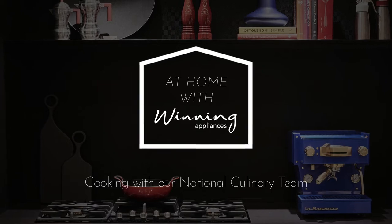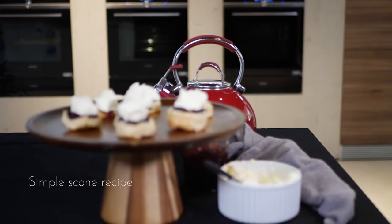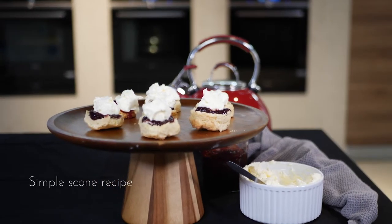Welcome back to another edition of At Home with Winning Appliances. I'm Bronte, culinary expert, and today we're in the Siemens kitchen. Today we'll be making a simple scone recipe in our Siemens oven with the 4D heat with added moisture.